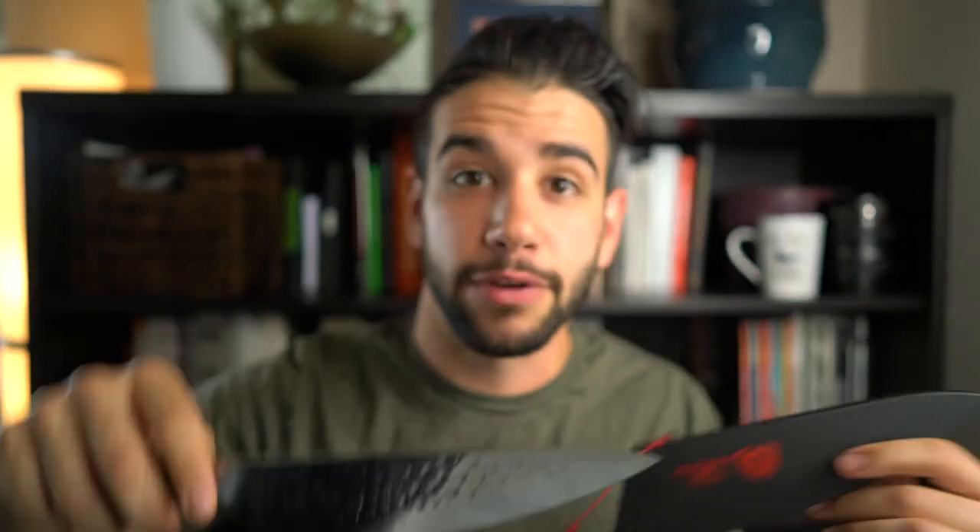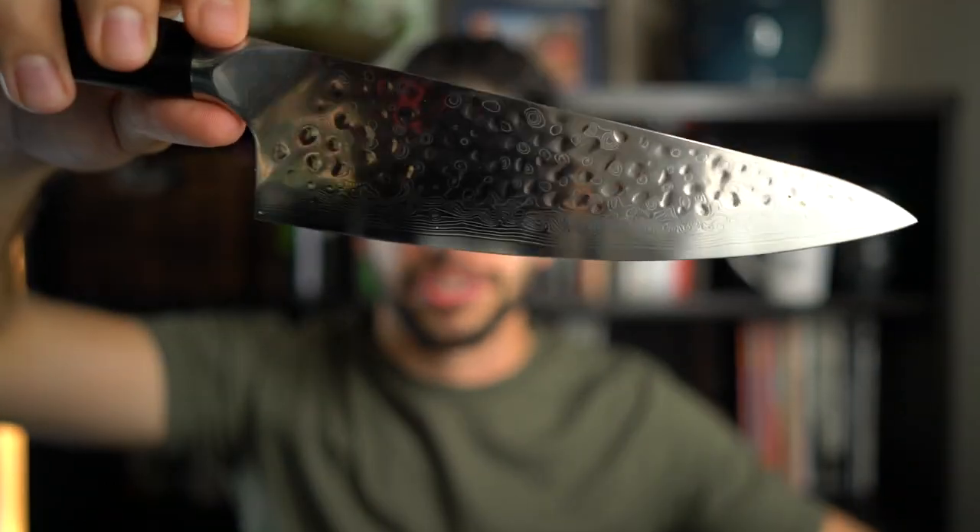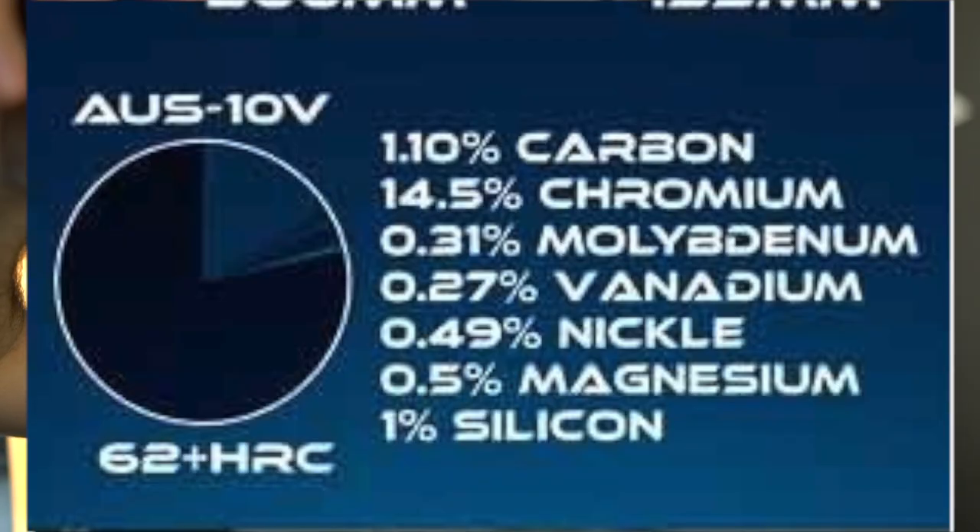Next up is their Shogun series. I've got their Series X chef knife as well as the Kiritsuke from the Shogun series. The Shogun is arguably the most popular series in their line because it's Damascus — everybody loves Damascus. This is a 66-layer high carbon stainless steel, and you can see by the differences that the Kiritsuke looks like it's almost etched on, whereas the Series X looks like an actual Damascus. A rep confirmed the steel and said it has a 62-plus Rockwell hardness. The only difference other than profile is that the Series X is hammered, designed to prevent food from sticking to the blade — which worked pretty well in my opinion.